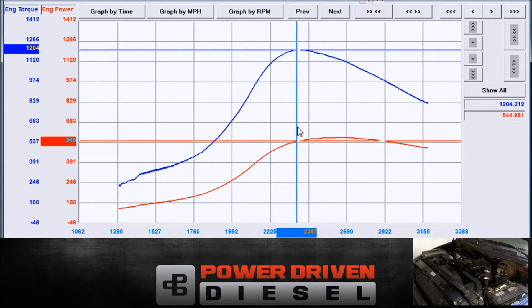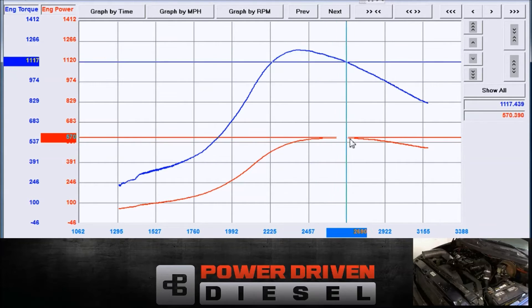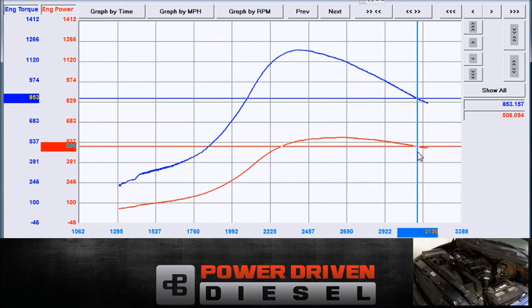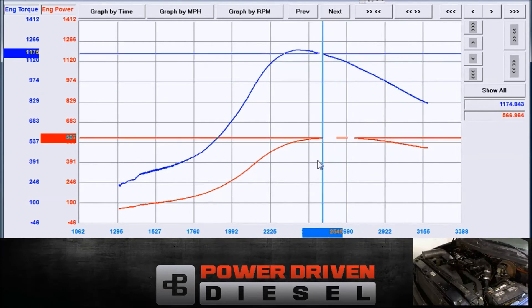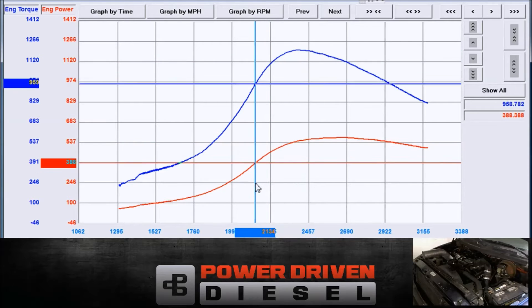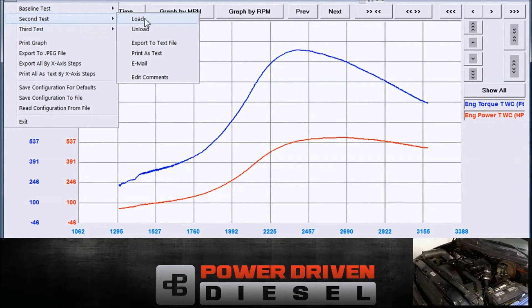It felt definitely laggy compared to the .70. It didn't pick up much power, at least not at our altitude. For this, I'm still liking the .70 housing on this turbo for this size of engine. Let's overlay — do we have that .64 graph, the .62? If you overlay just the same test, take a look. The .64 with the .70 housing.